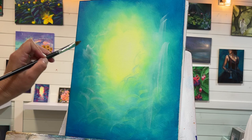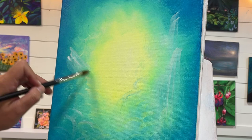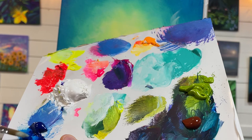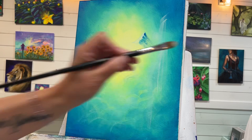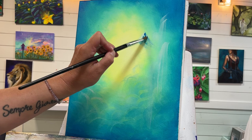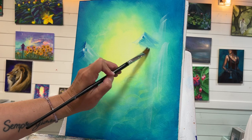I think it would be kind of cool to have a mountain here — it looks like an M on its side — just with a bit of white. Maybe another one up here. With a darker color — I'll use blue — I'm going to come on the other side and gently add a shadow wherever we have those bright highlights. I'll add a little bit of white to soften it, then scumble off a little bit of the excess paint.